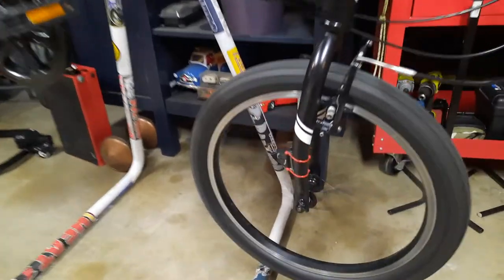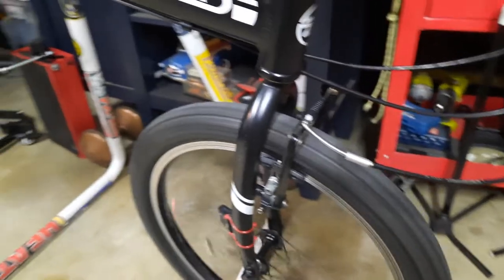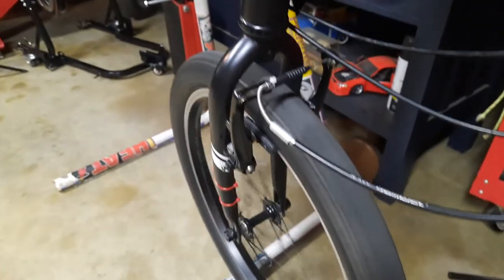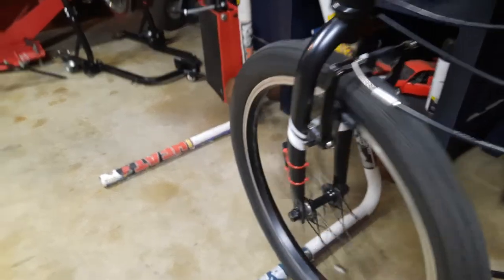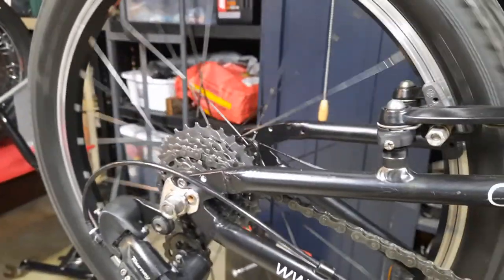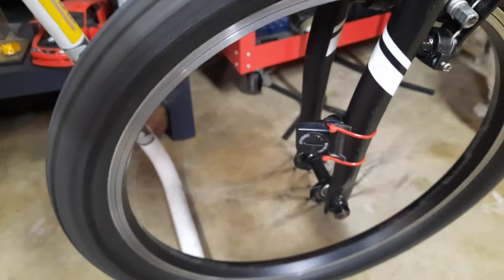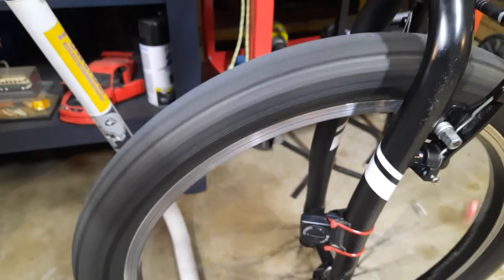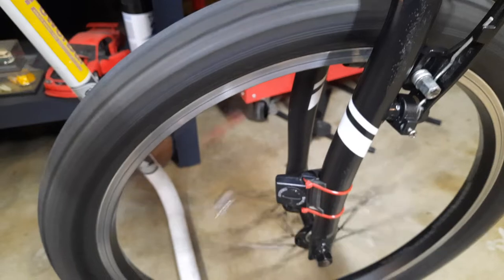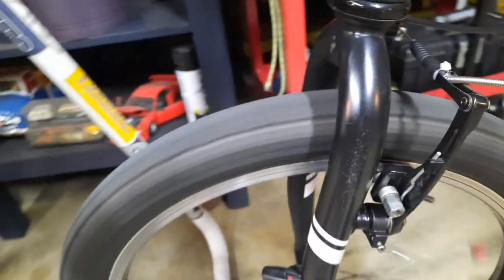I got these wheels spinning beautifully now. Look at that — this is the old compo I was complaining about earlier. I just got that hub readjusted. I have a beautiful set of cone wrenches and I did the front and rear hub. Even the rear hub is spinning beautifully now. Look at that front hub — she's not gonna stop, and why? Because those hubs have been repacked with fresh grease. They're loose bearings, but if adjusted properly there's no lateral movement at all.